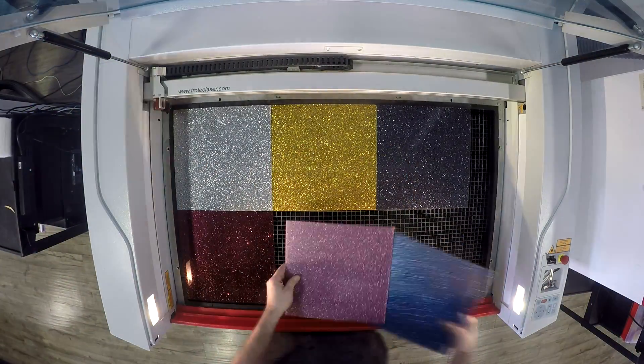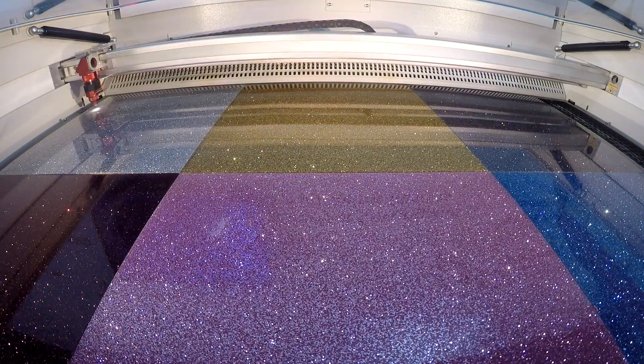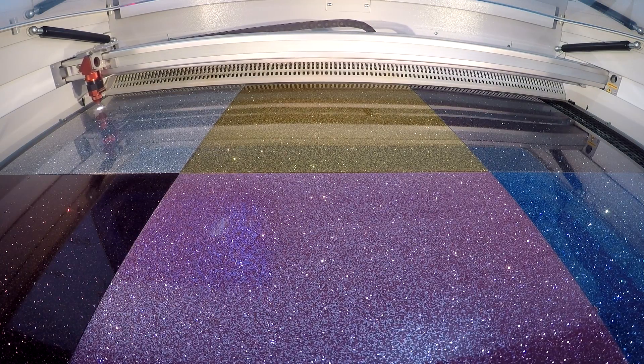For our Christmas pins, we lined our Speedy 400 with every color of Troll Glass Glitter. We placed our files into their corresponding colors and proceeded to cut.